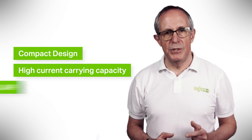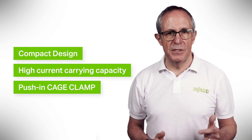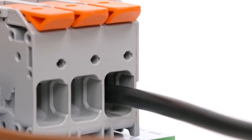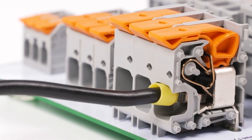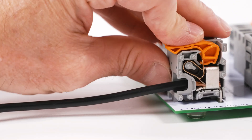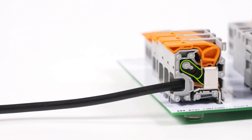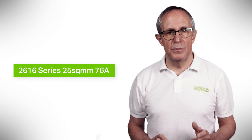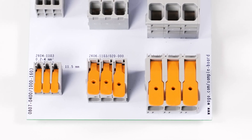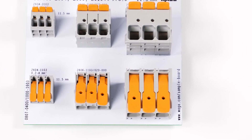Vargo's lever-operated PCB terminal blocks offer faster and easier wiring. They combine a compact design, high current carrying capacity, and the advantages of push-in cage clamp for solid and ferrule conductors with the benefits of intuitive lever technology. The lever provides 100% tool-free operation and a secure connection every time. It engages to keep the clamping point open, freeing both hands for quick and easy wiring, allowing all conductor types to be connected and disconnected without tools. The terminals range from the 2616 series at 25 square mil and 76 amps down to the new 1.5 square mil, 17.5 amp 2601 series version, bringing lever connection to signal conductors. Importantly, they look the same and operate in the same way in all sizes, so connection is clear and simple whatever the application.